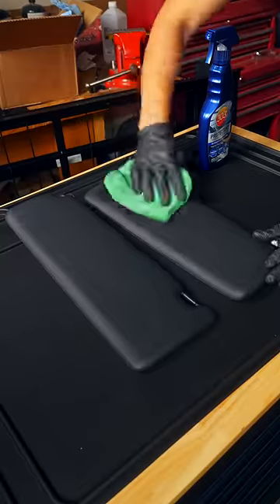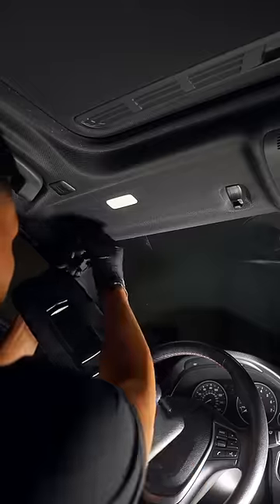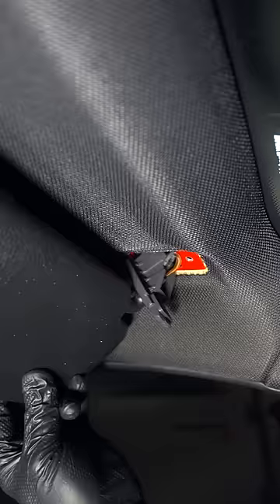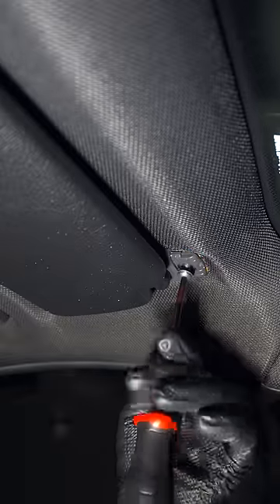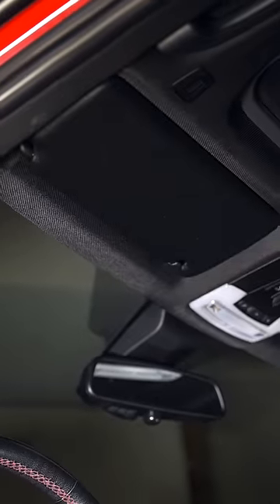Now wipe them off and allow them to dry before adding some UV protection. Finally, reconnect the wires, then screw in the T25 to enjoy your Euro spec visors for less than $10 in your BMW.